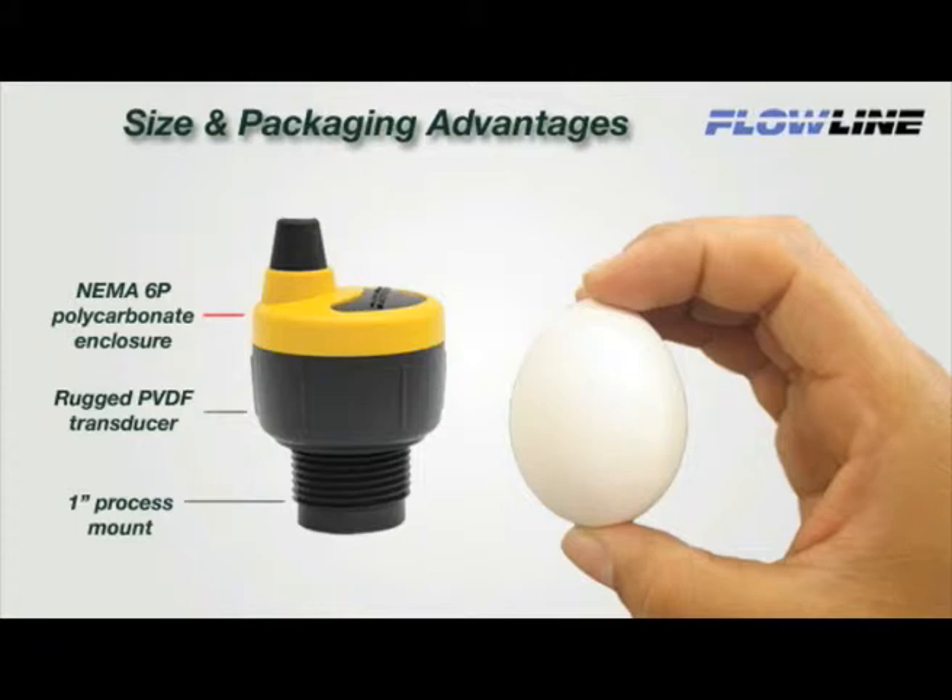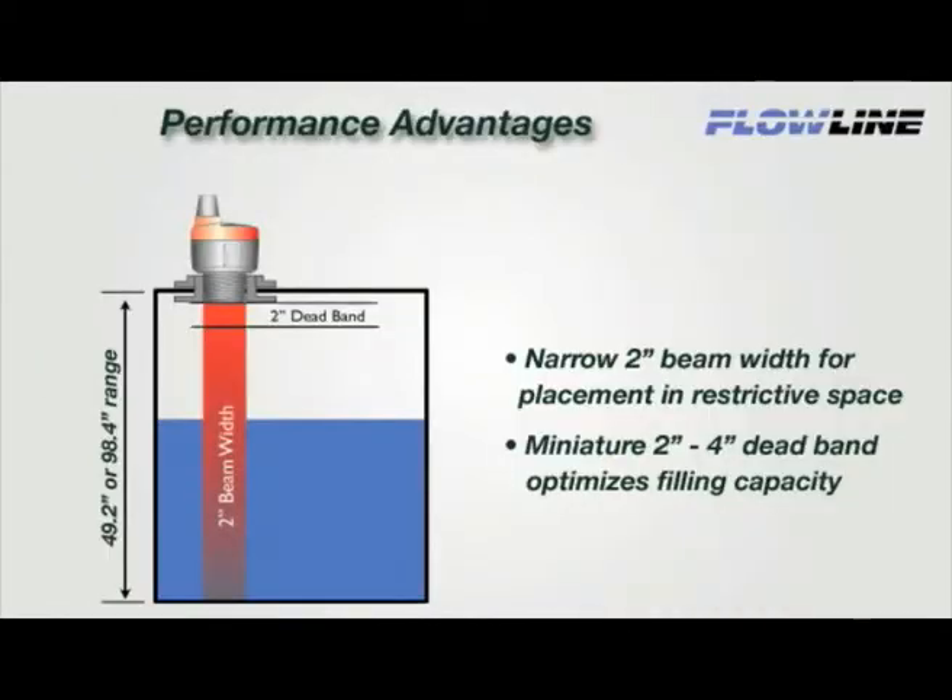EchoPod's unique size, packaging, and performance characteristics are designed for small tanks. About the size of an egg, EchoPod has a NEMA 6P polycarbonate enclosure, rugged PVDF transducer, and 1-inch process mount for challenging acid and caustic media. EchoPod's patented DSP technology features a narrow 2-inch ultrasonic beam width and 2-inch deadband to optimize small tank filling capacity.